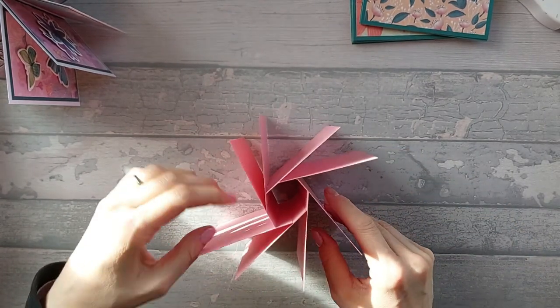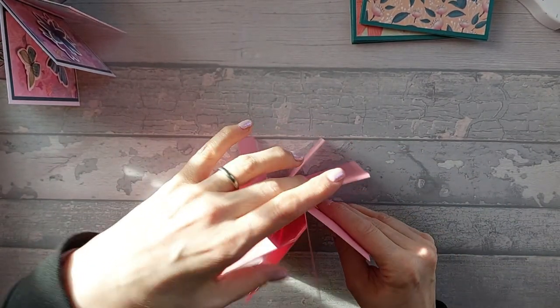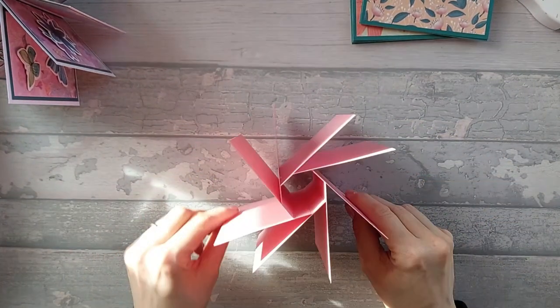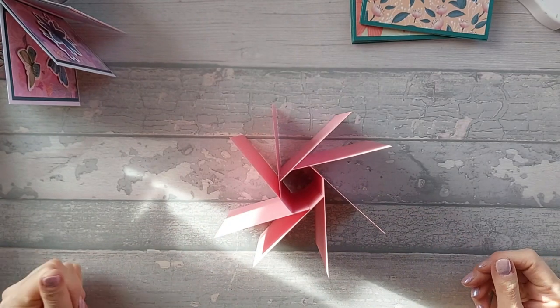So you can see the octagon starts to really take shape. Now, give it a little bit of a tease to get it all nicely opened up. But there's your octagon. So now we're going to decorate.